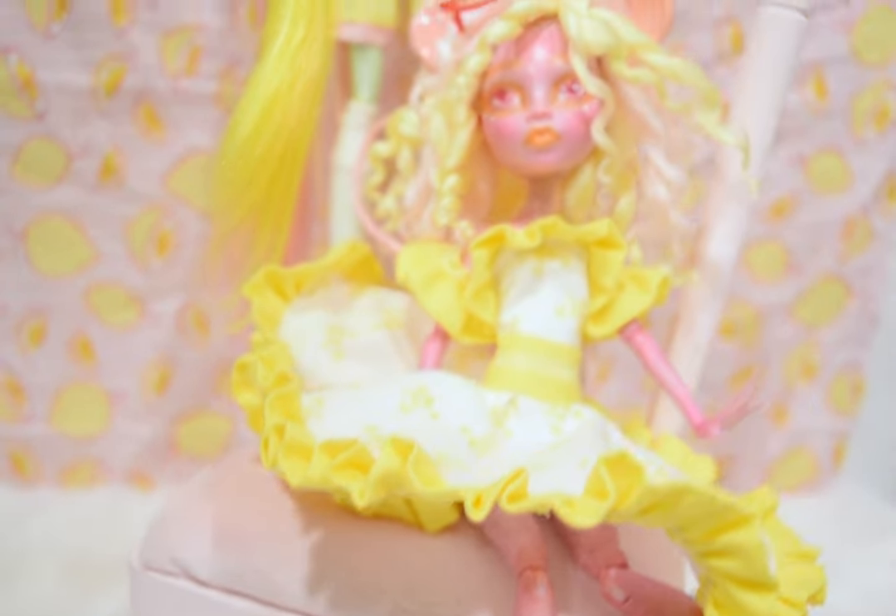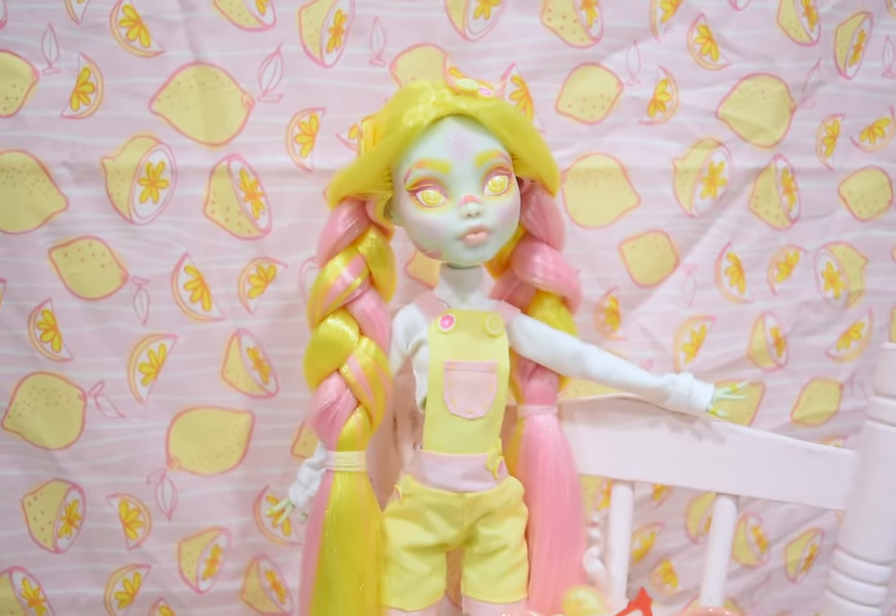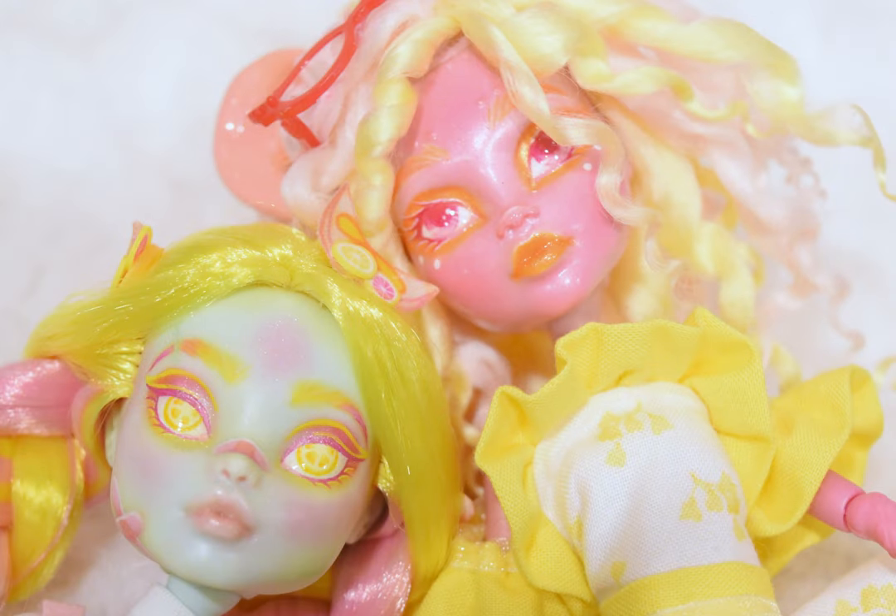Thank you all for joining me today — creating these dolls was a lot of fun. Follow me on Instagram to see more and to be more part of my process, and subscribe to catch future videos. Thank you all for the love and support. Have a creative day — see you guys soon, bye!